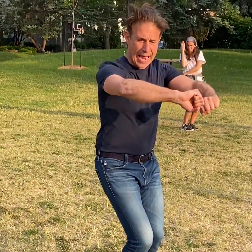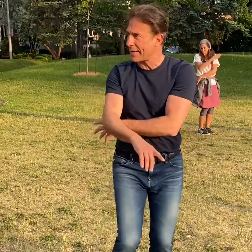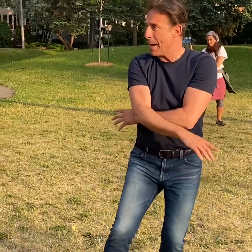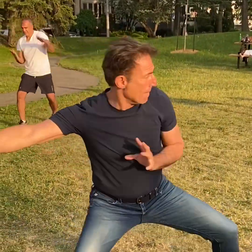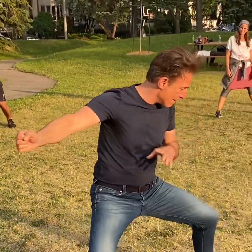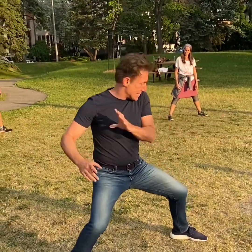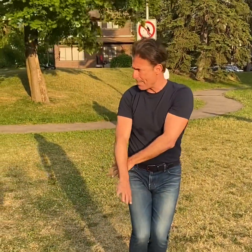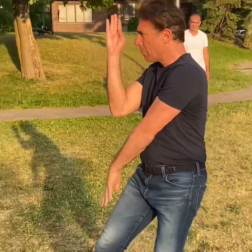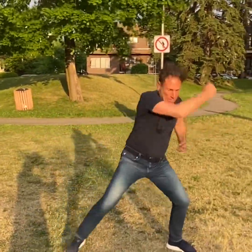I'm here, and then I'm looking and I see my opponent coming, and I'm walking even though my foot is coming. Walk, punch, punch — here, here. Don't give me this — it's here. Walk, walking, punch, punch, block.